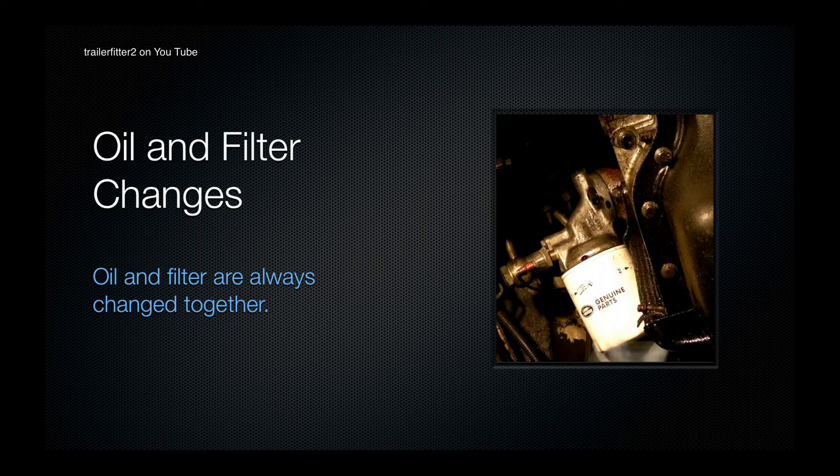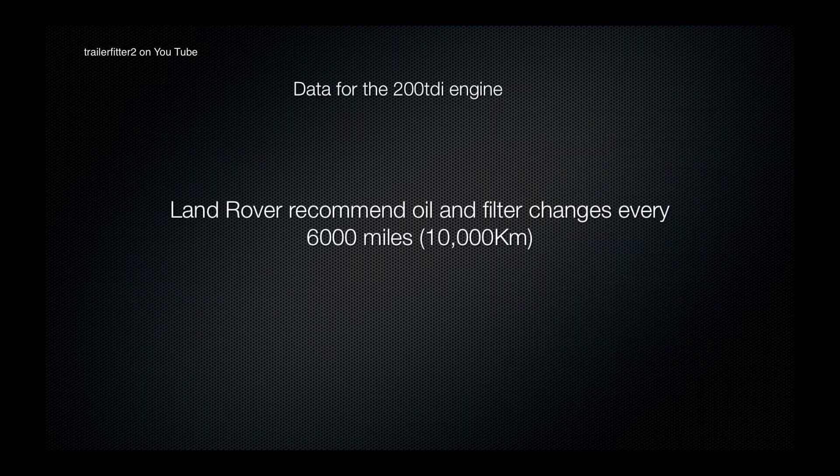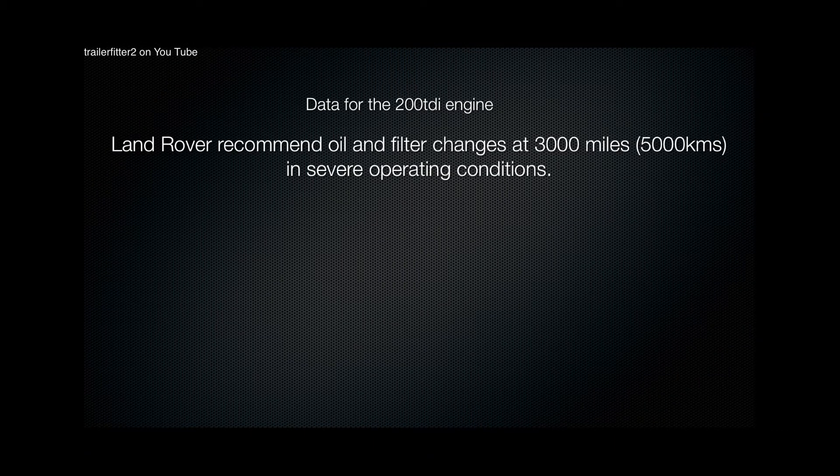Let's have a look at oil and filter changes. It's recommended that an oil and a filter are changed together on a diesel engine. Land Rover recommend that an oil and filter change happens every 6,000 miles. However, in severe operating conditions Land Rover recommend that the oil and filter change happens about 3,000 miles.